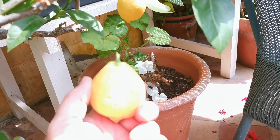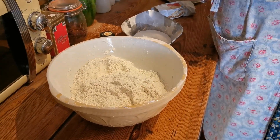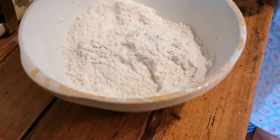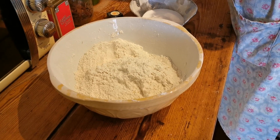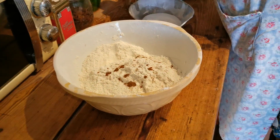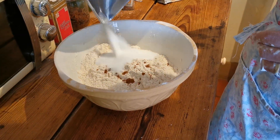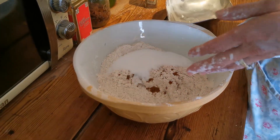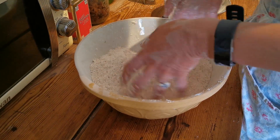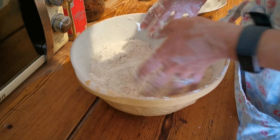The lemons aren't big or juicy because we keep the trees on the dry side over winter, but that one's going into the scone mix. All the flour is now in the mix, leaving a lovely fine crumb with all the butter beautifully worked through. Kate's adding half a teaspoon of mixed spice and 160 grams of caster sugar, which goes into the mix. It already smells amazing with the mixed spice.